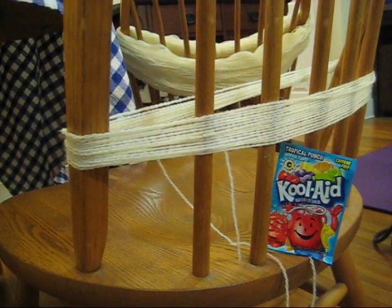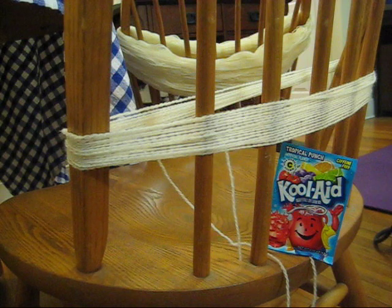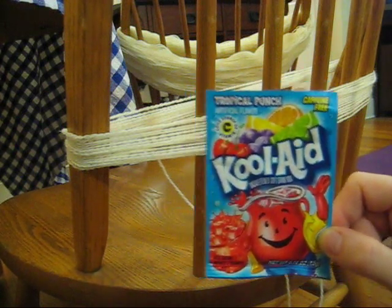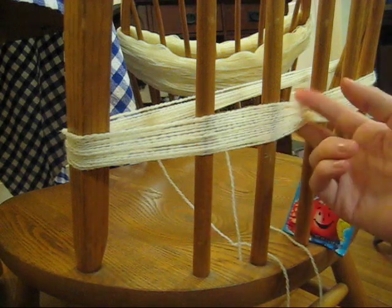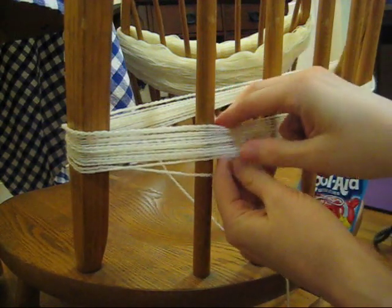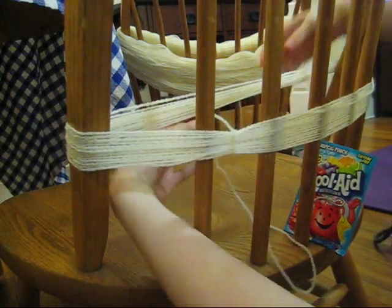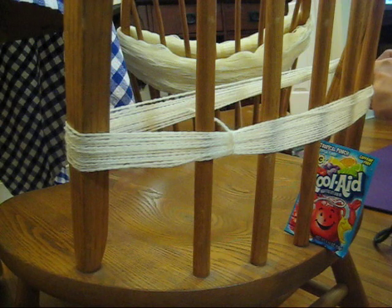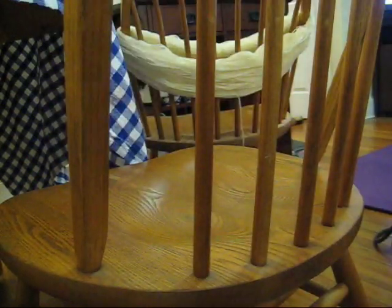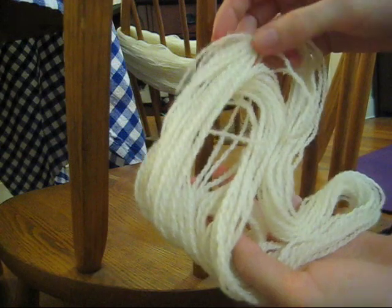Hello, this is Rebecca from ChemKnits and I'm here with AllFreeKnitting.com to talk to you today about dyeing yarn with Kool-Aid. In this tutorial we're going to be using one packet of sugar-free Kool-Aid — a tropical punch flavor — so we should get a pink or red color. We are also using some undyed 100% wool in fingering weight, wrapped into a skein. To help prevent the yarn from getting tangled, I'm going to lightly tie the ends of the yarn around the skein, but not pull tight, because we don't want white marks where the ties are.